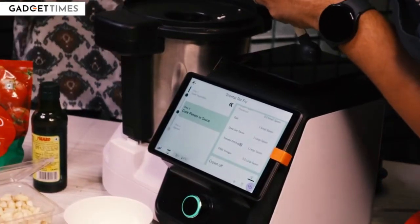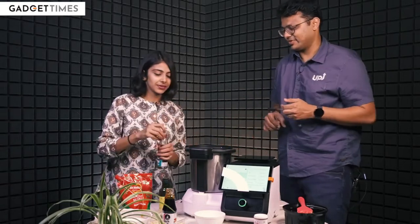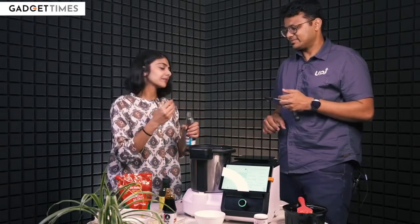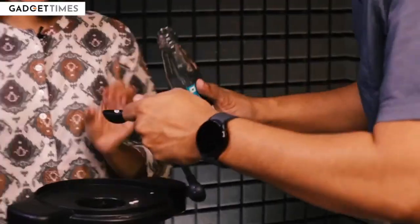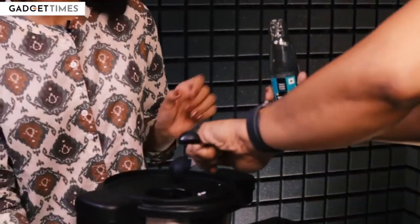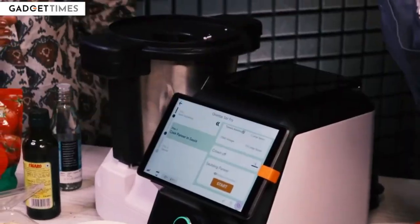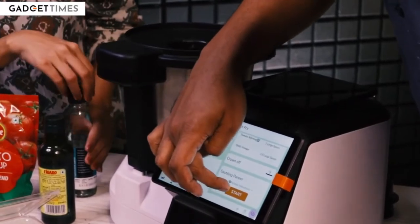And finally, chilli vinegar. We have some regular vinegar — that shouldn't be a problem. And it is half a large spoon. I'm going to need to open it. You should have done that before. And half a spoon of vinegar. What's next? Crown off, and we're going to do the sautéing of paneer.